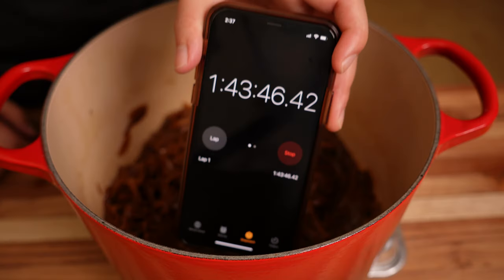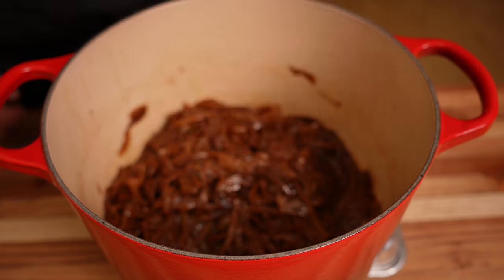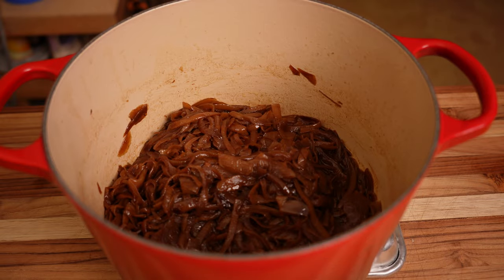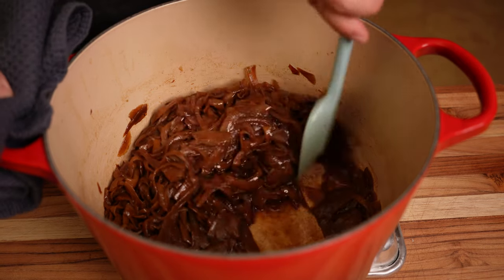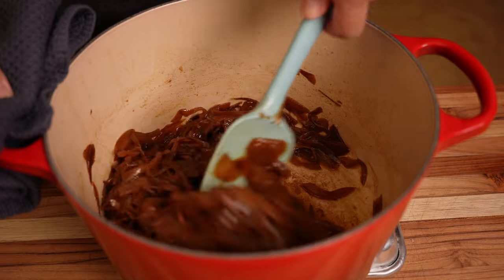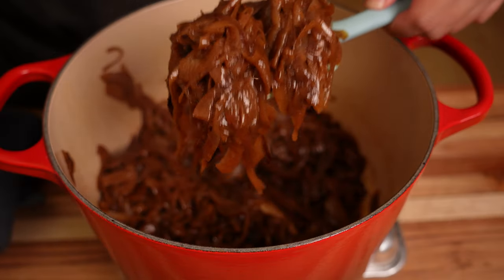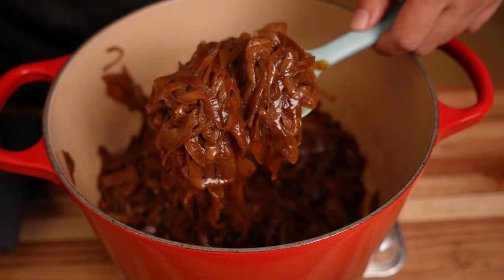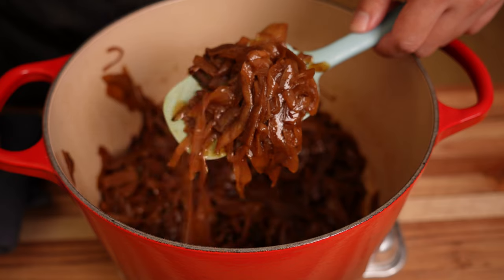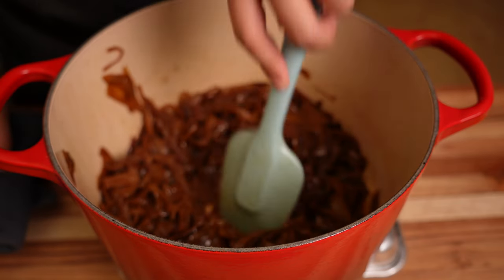We want them to become jammy without becoming mushy, so back on the heat it goes. After an hour and 45 minutes, the onions have a dark, rich, glossy color — still holding together but soft. Throughout the process, I added a third of a cup of water two or three times to scrape off the fond at the bottom of the pot. You should also add water when the onions look like they're cooking too fast or getting dry — just reduce the heat or add a splash of water.